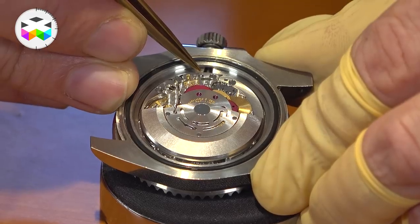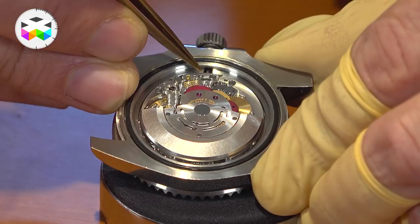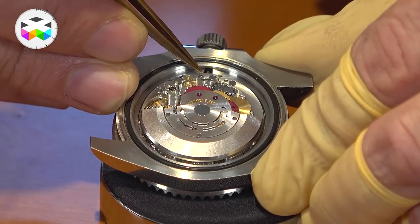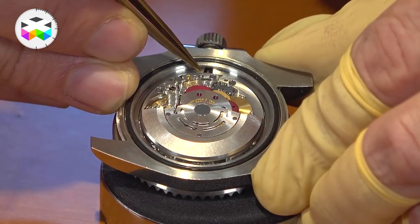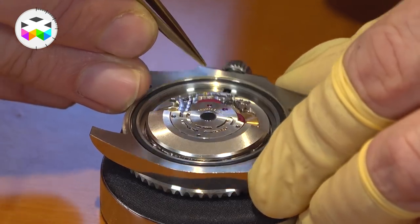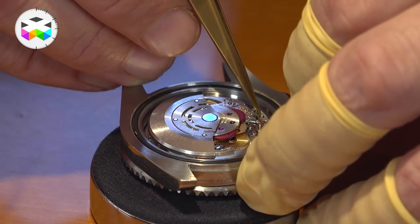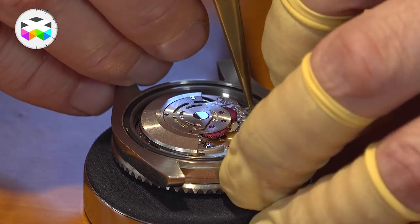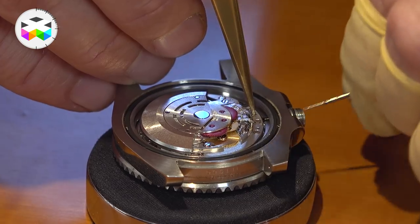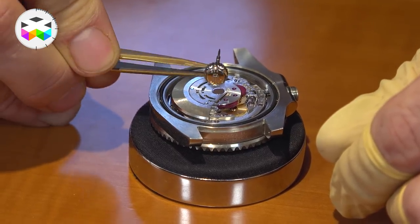The pusher is part of the setting lever. The setting lever holds the stem in place, and when the stem is pulled it activates the setting mechanism. I'll lay the watch flat, press gently down on the pusher, and then we can pull out the stem with the crown.